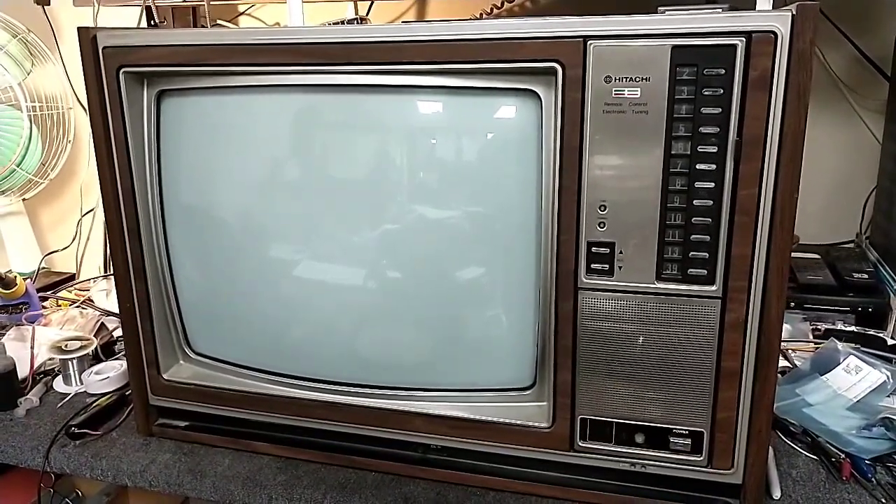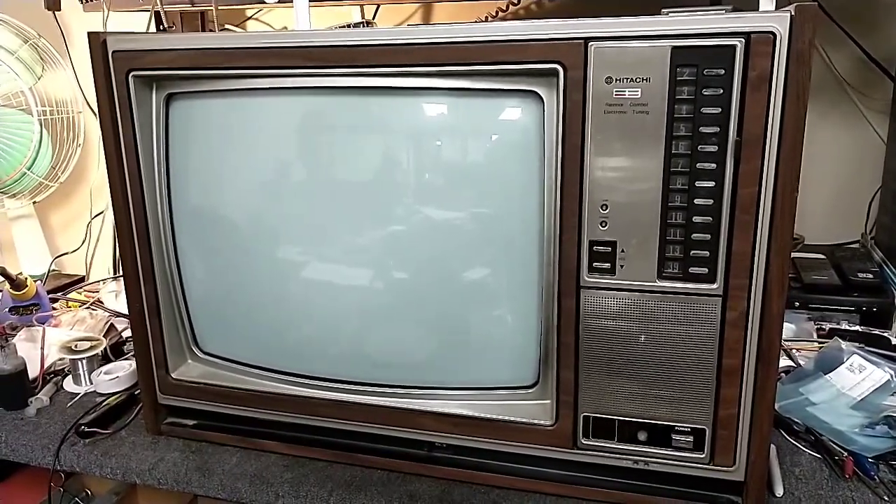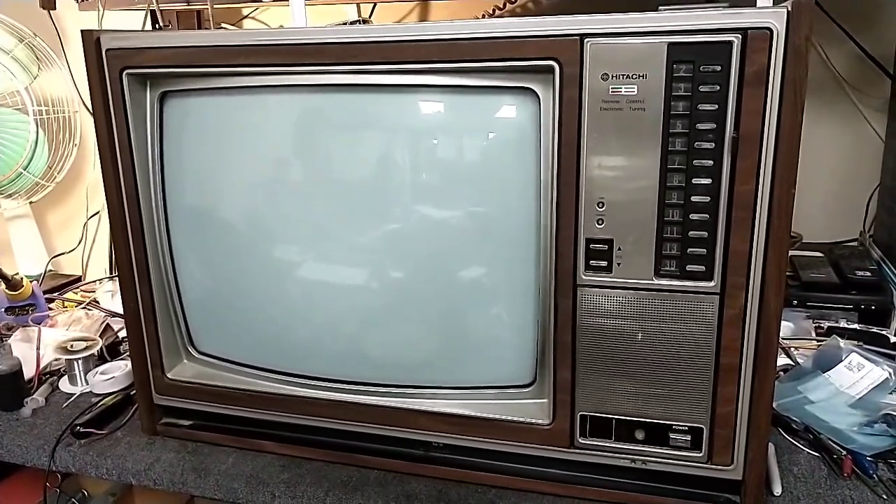Hey YouTube, it's JB Dillon. Today we're looking at a 1979 Hitachi Color TV, 19-inch model CT979.